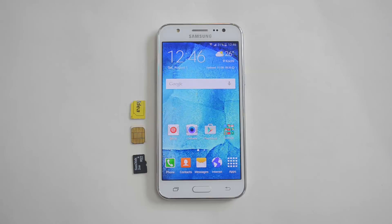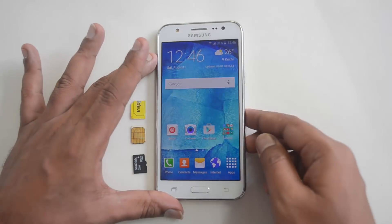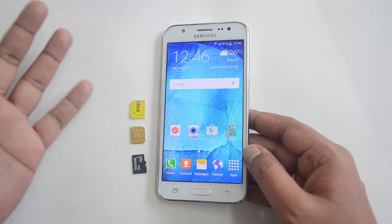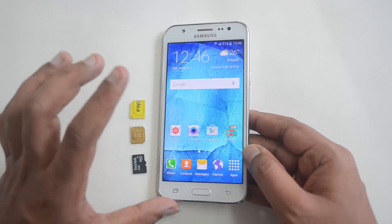Hello friends, this is Norma here for Technique. In this quick video we'll show you how to insert the SIM cards as well as the micro SD card into the Samsung Galaxy J5. This J5 is a new device announced and it comes with a dual SIM card slot with 4G LTE enabled.